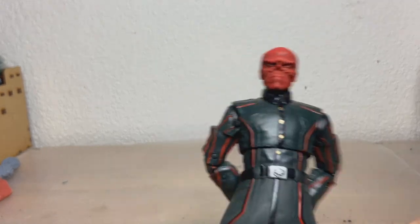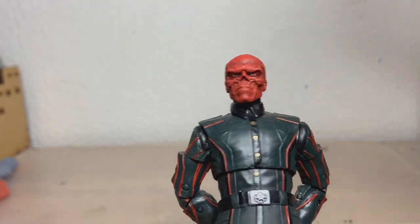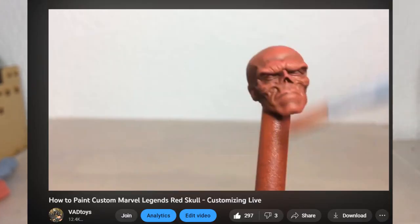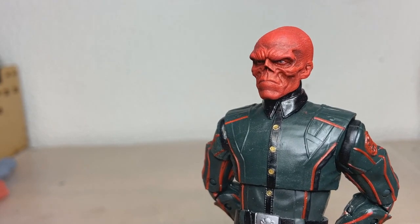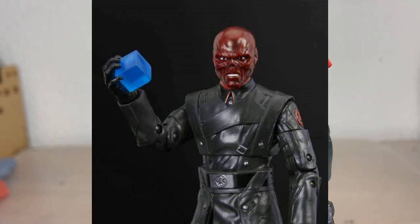So this is my custom Red Skull. This is the shrunk-down Hot Toys head cast that I painted up in another video, and I really, really enjoy this head sculpt. I think it looks fantastic. I didn't really like the default MCU Red Skull that came out.